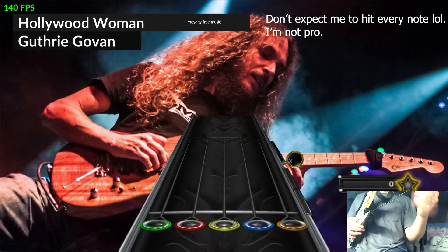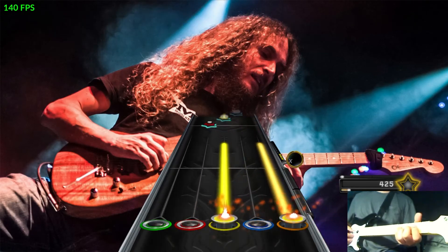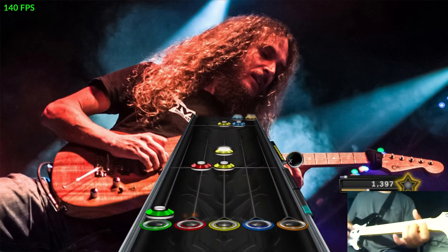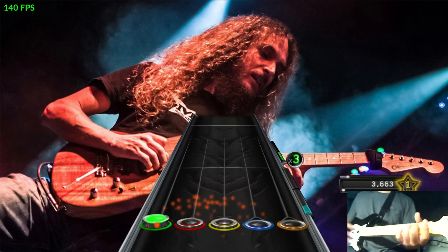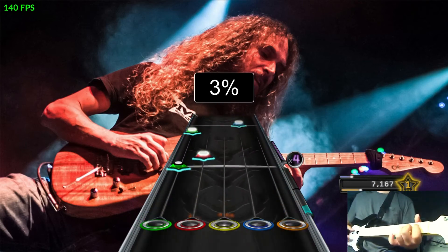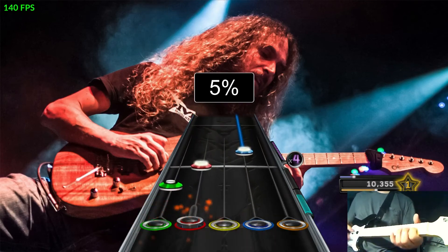And now here's the demo of the controller. I'll see you next time.